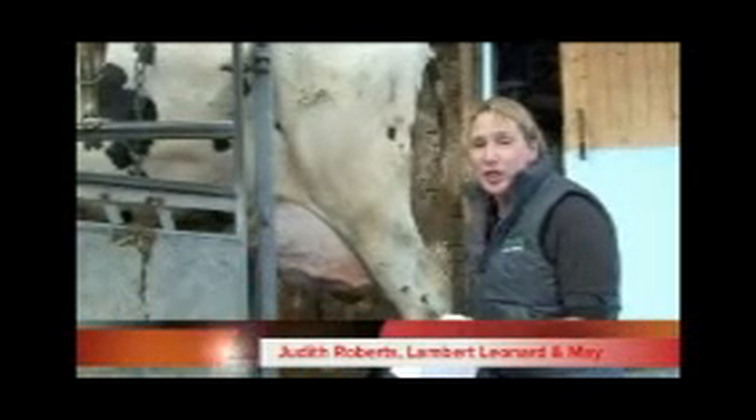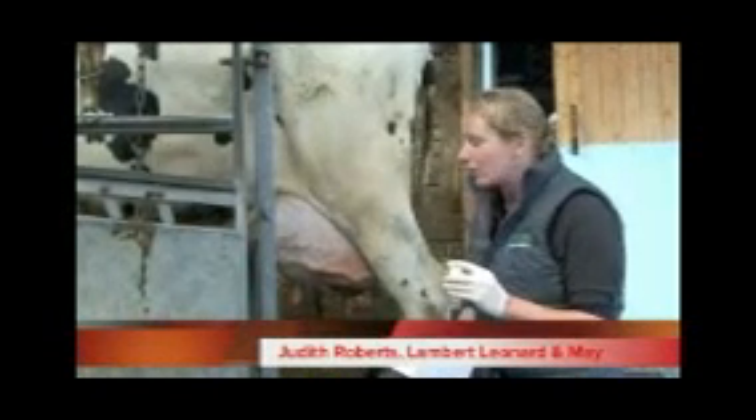We have our cow that's tested positive on one of the quarters when we performed a CMT. The next thing we're going to do is take a sterile milk sample. That might be because we're going to send it away for bacteriology, or it might be that we're going to put it in the freezer and store it for when we next need it.